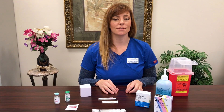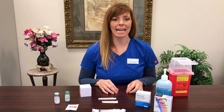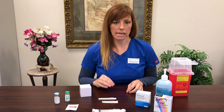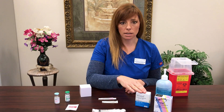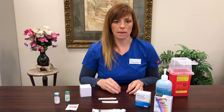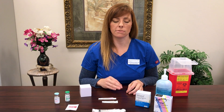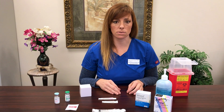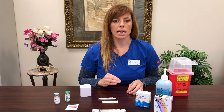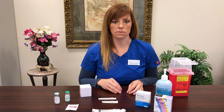Congratulations! You've made it to the end of your stimulation cycle. Your doctor has chosen what we call an HCG trigger. Your medication would be a brand name — you're either going to have Novarel or Pregnyl. They are both HCG medications, but these are the brand-specific versions. They are equivalent; whatever your pharmacy sent to you is perfectly fine to use. If you did receive a generic HCG, I don't want you to panic — just call the ART nurse on call and get instructions from your doctor.